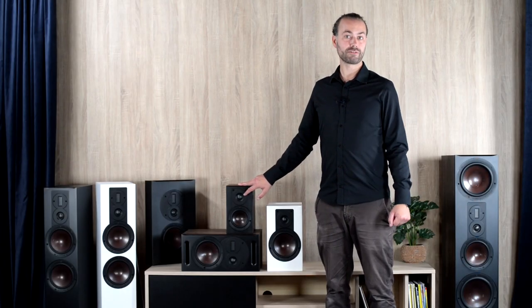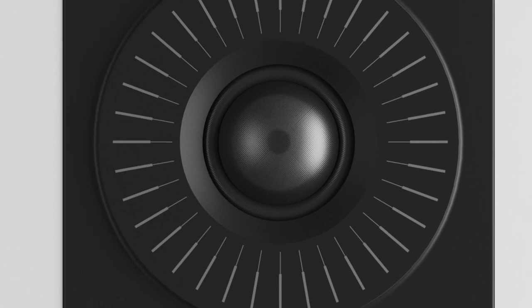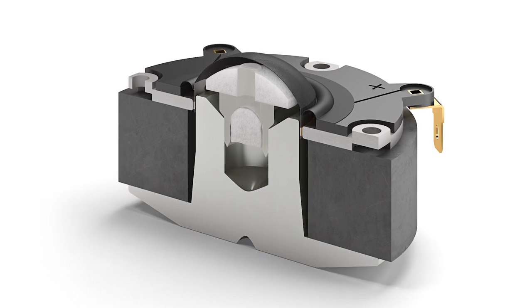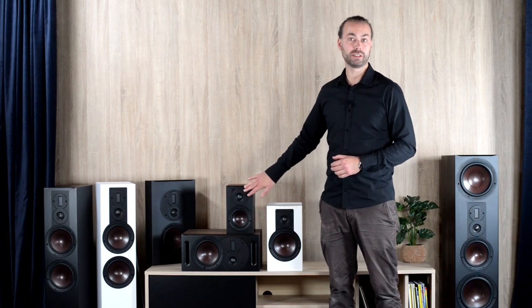The new 29mm soft dome tweeter in the Mach 2 range is derived from the Callisto series and offers significant advances over the previous 26mm and 28mm soft domes used in the previous Opticon series. Adding just 1mm of diameter might not sound like much, but it results in a significant increase in dome radiating area, which means lower distortion, higher power handling, and the ability to work even better at low frequencies where the mid-range and the tweeter unit blend together.